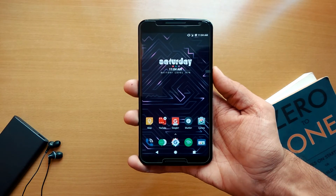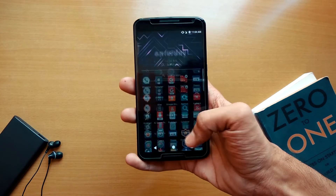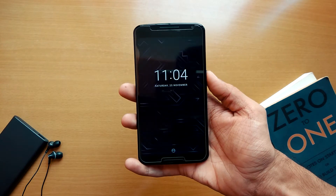It's not as fast as the OnePlus 5T, but it works perfectly. So just try out this feature if you want to use face unlock.